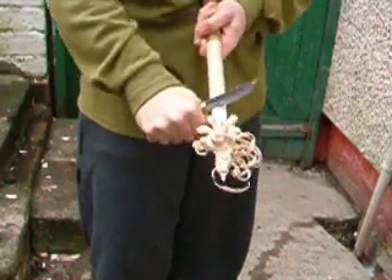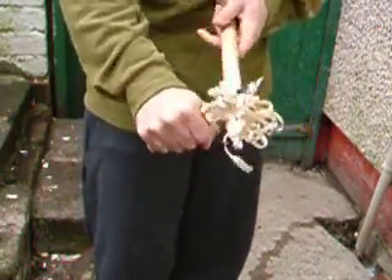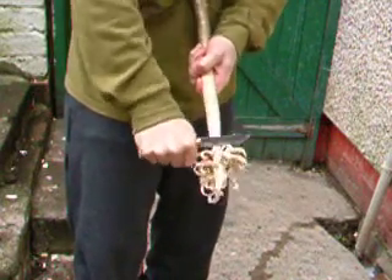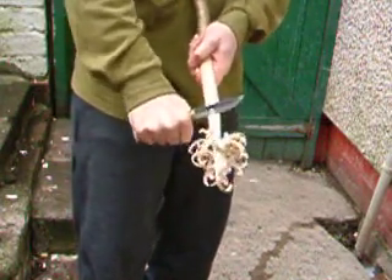It was a bit sharp in this. Quite blunt — not exactly JB sharp. That was a fucking good sharpen actually.